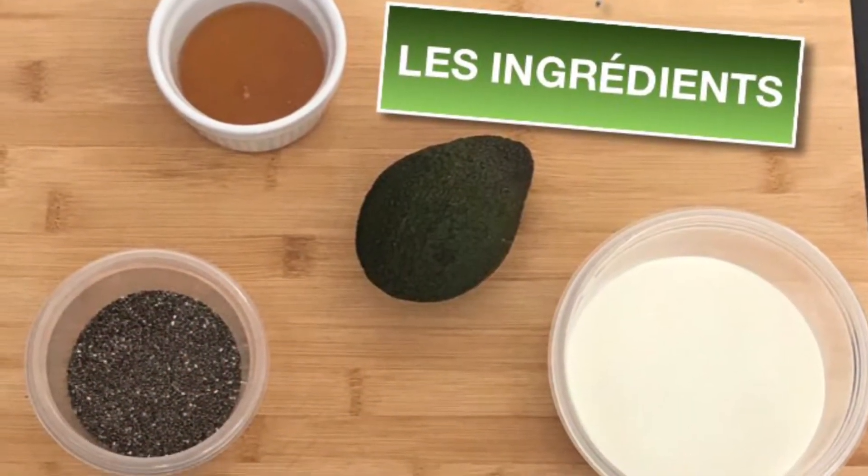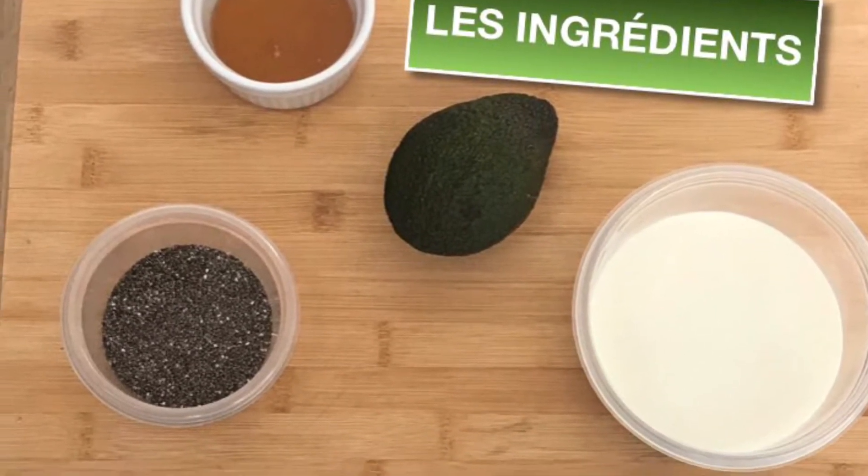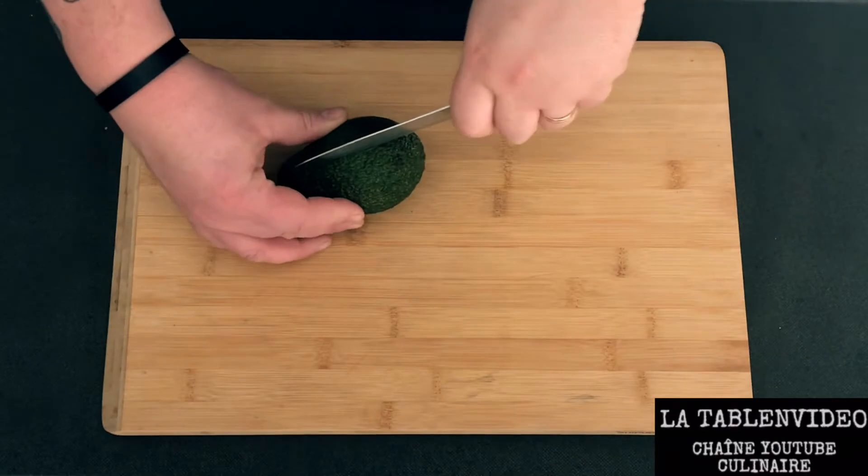Pour cette recette, il va nous falloir 2 cuillères à soupe de miel, 3 cuillères à soupe de graines de chia, 1 avocat ainsi que 240 ml de lait.